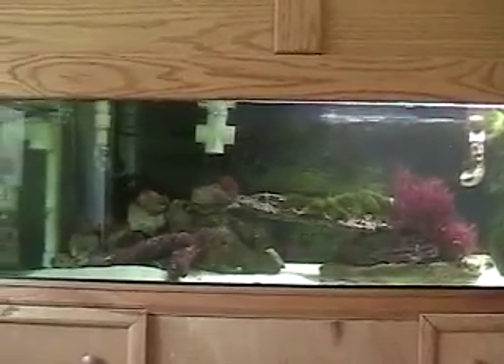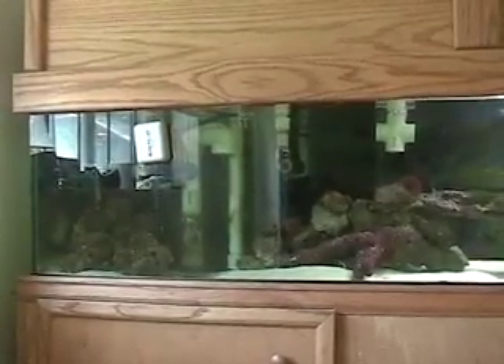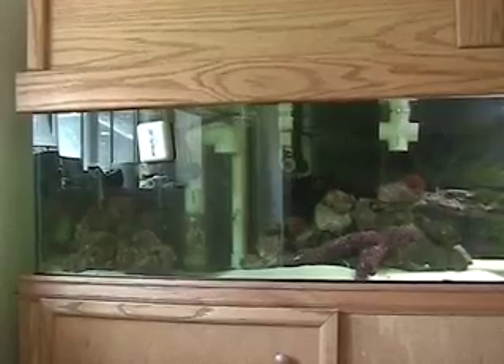Can you guess how many lights I have? Two! That's right. I have two on one side of the tank. Can you guess which side the lights are on? I'm getting there.